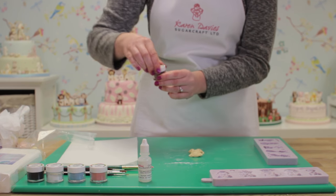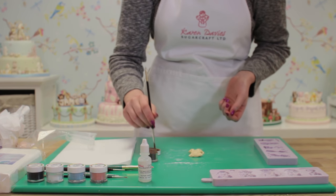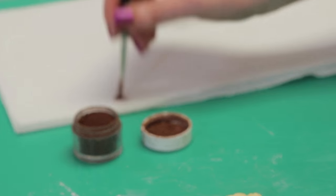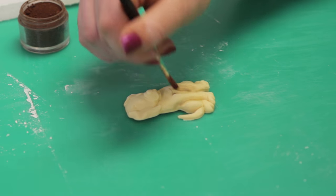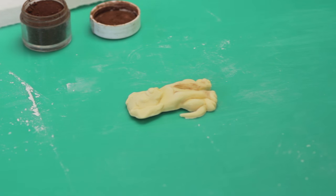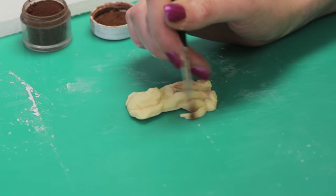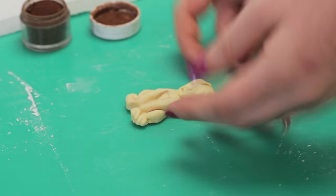Now I'm going to give him some light shading around his tail, his arms and his ears. I've got milk chocolate powder colour here — I'm just getting a little bit on my brush and tapping away any excess on some kitchen towel. I'm going to give him a light brush around the creases of his arms and his feet, then around his ears, on his thighs, and a little bit on his tail. All that does is just bring out the detail in the mould.